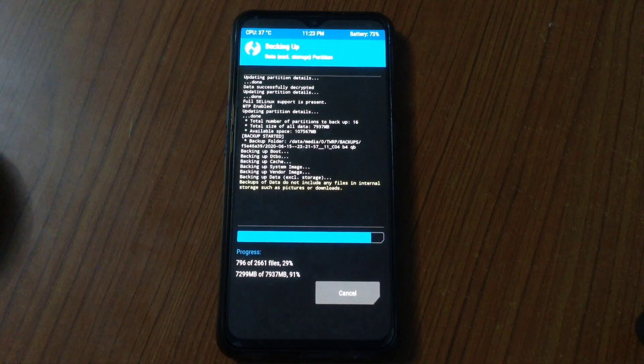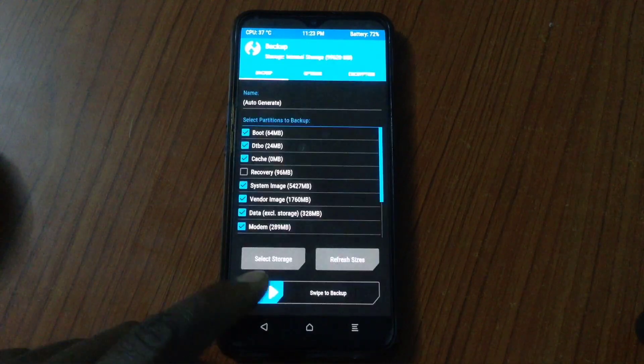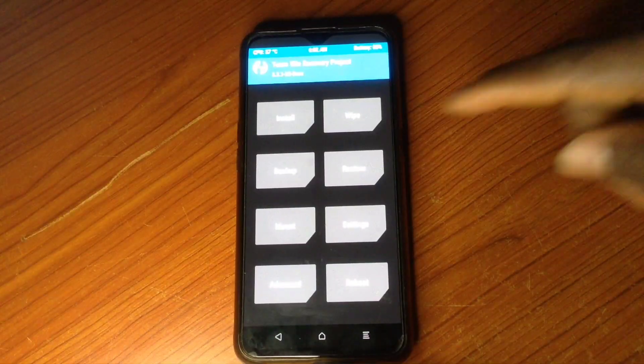If you have not done this, then anything I'm going to say here might not mean much to you, because you don't have the tools to restore your phone back to normal. So once you're done, copy it and put it in a very safe place.